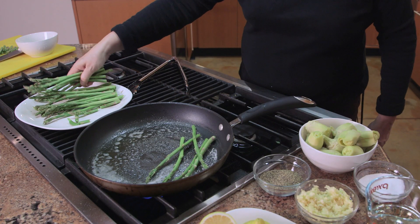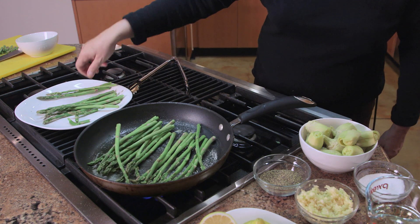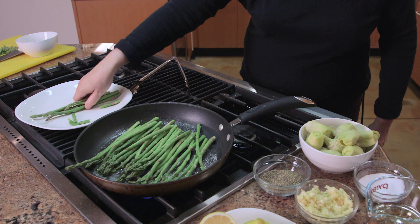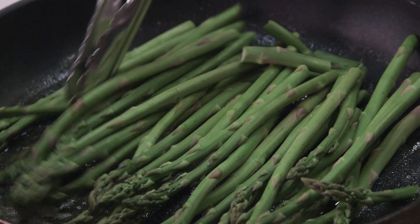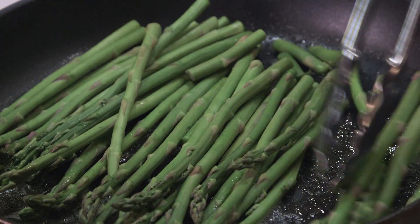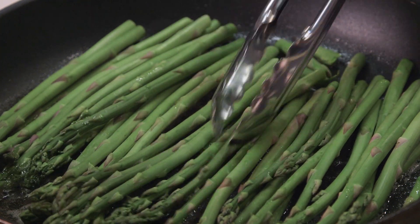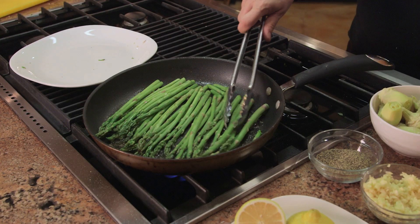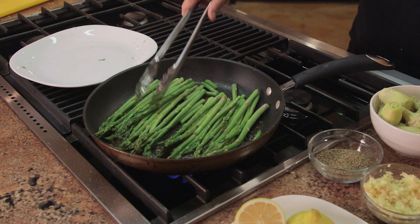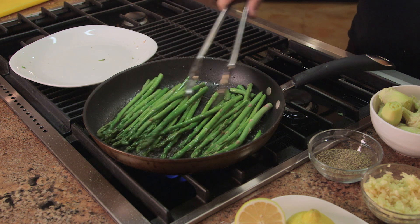Start putting your asparagus in the skillet and keep the fire on high. You hear that? That's a good sound — that's what you want. Keep them one side down for a few minutes and get them a little brown. This is about 20 seconds or so. See how thin these asparagus are? They're going to cook quick.